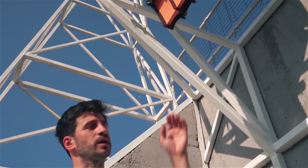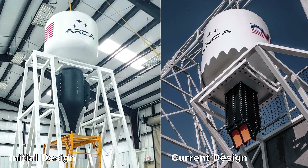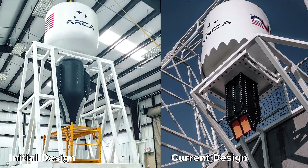The team completed the whole engine structure and we integrated everything in the test tab. Compared with the linear aerospike engine that we built in Las Cruces, this one is definitely smaller but it is closer in terms of design to the Haas-2CA linear aerospike rocket.